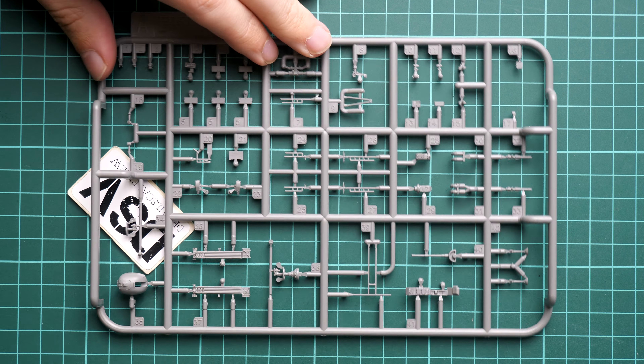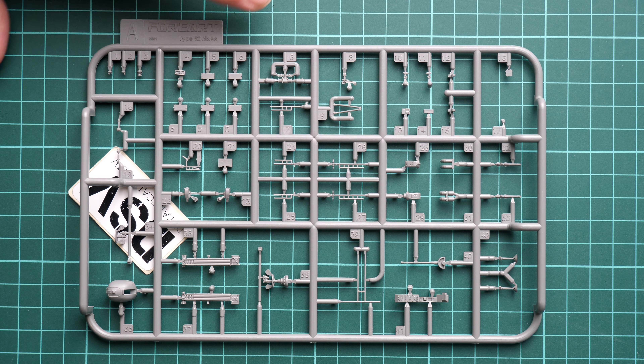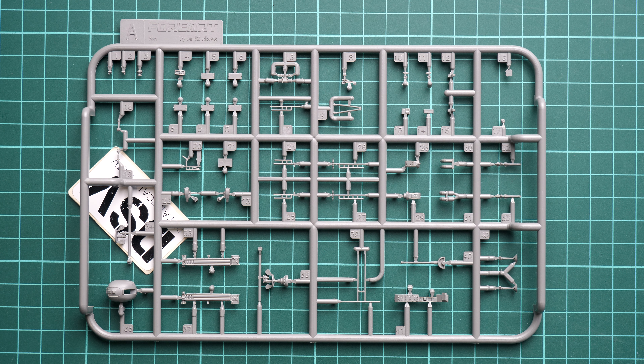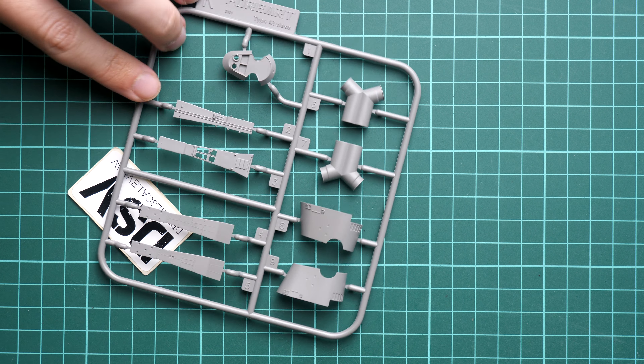The next sprue is dedicated to the armament turrets and also various masts parts — this is Sprue A. Here you can see all the parts, with even machine gun barrels or cannon barrels, so you have to be careful with them. I do not see metal barrels included, but to be honest, the plastic barrels from 4ART are usually really nice, so it's not something I'll worry about with this brand, and I think this kit is no exception.